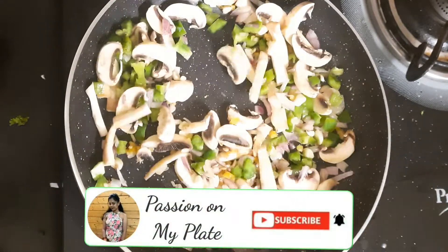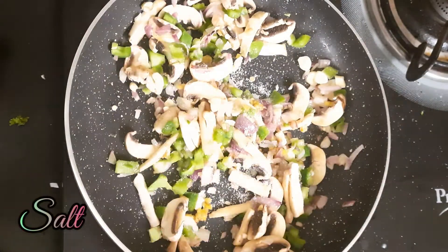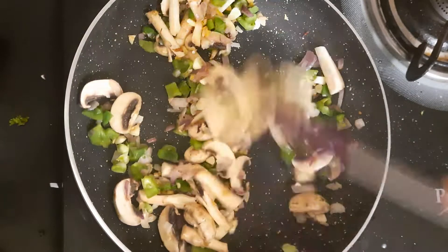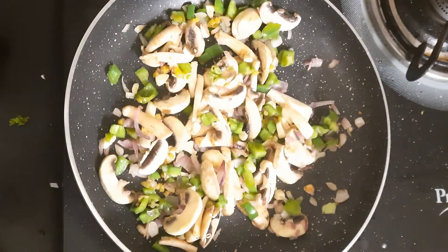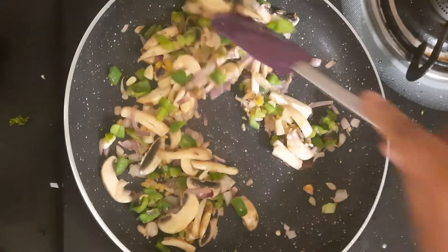We will add mushrooms and capsicum. Now we will add salt for seasoning. We will mix it well and cover it. We will cook it for 10 to 15 minutes. Look, the mushrooms will be soft.